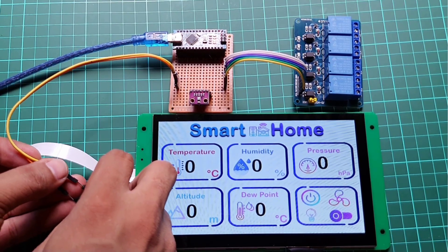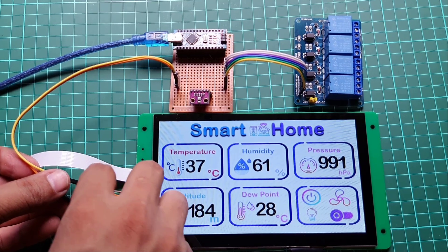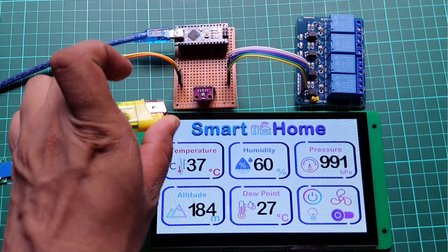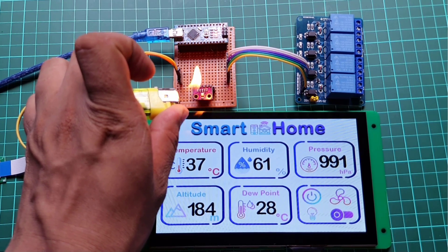Hello everyone, this is Asikal from theitprojects.com. In this tutorial, we will make a smart home controller using a DWIN HMI display and Arduino. Here we will use the BME280 sensor to monitor room temperature, room humidity, pressure, altitude and dew point.